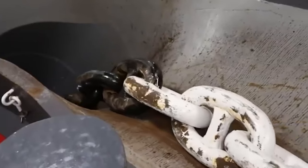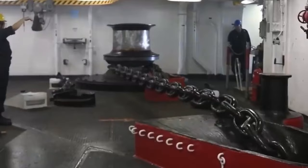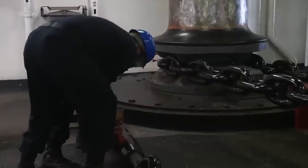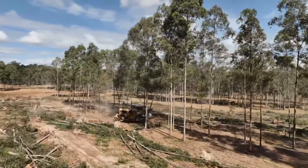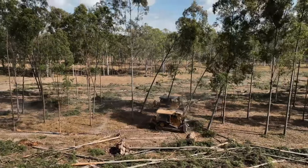Additionally, these anchor chains serve as effective shock absorbers, absorbing and dampening the pulling force to prevent the anchor from sudden jerking or loosening. Despite their distinct primary uses, bulldozers and anchor chains prove to be an unexpectedly effective combination for rapidly clearing a substantial number of trees.